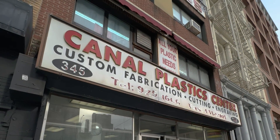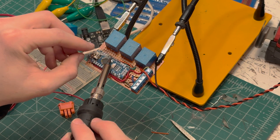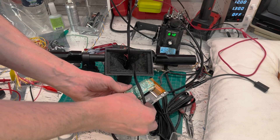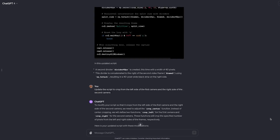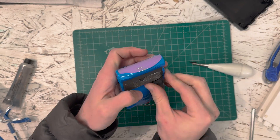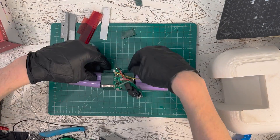For the final touches, I laser cut acrylic pieces for the headlights, the screen, and the top piece. I used an Arduino to control the blinkers and the brake, and a Raspberry Pi to power the camera feed. I had ChatGPT write the code for both of them. At the last minute, I realized the battery I got to power the extra electronics didn't quite fit in the scooter, so I very carefully opened it up and reconfigured the cells so it would fit.